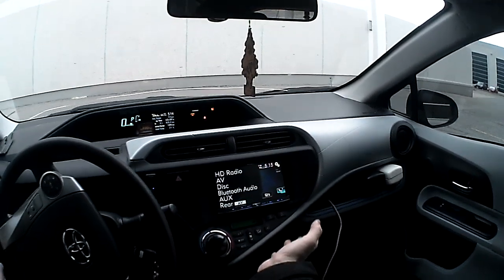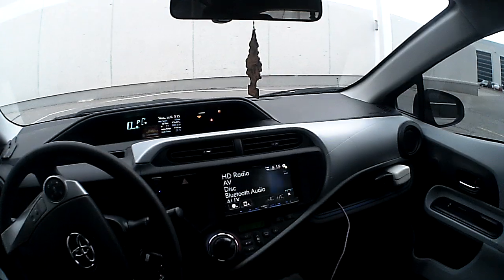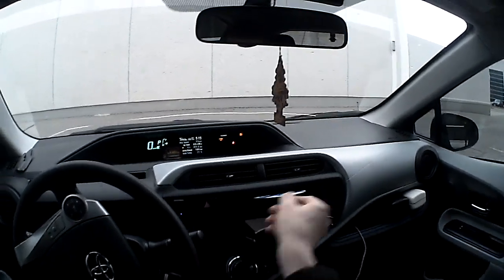7-inch touchscreen in-dash navigation unit with DVD. If you basically hit the eject button and go like this, the screen folds down and you're going to see the DVD, the SD memory card slot, and the Auto-EQ mic.